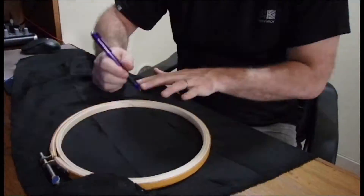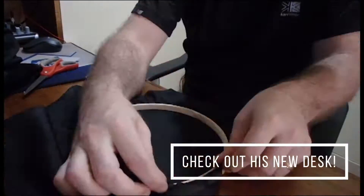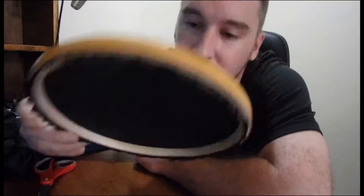Today I'm gonna be making a pop filter. I've already got my homemade acoustic shield that I made a few days ago, now I'm gonna be making a pop filter. So here we have our pop filter - pretty cool.